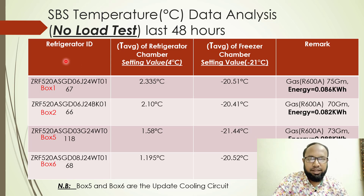In the table chart, I am showing the refrigerator ID. This refrigerator ID means we are selecting four refrigerators for this performance test.